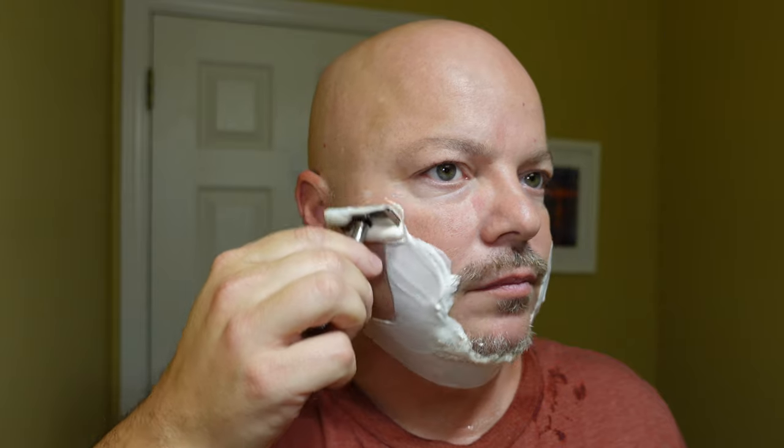Let's get into the shave today. The Above the Tie Atlas handle has terrific knurling so it won't matter much if my hands are a little wet — it will be plenty grippy. I typically don't have a lot of problems with grip on razors, and no exception today. That H plate is definitely an efficient, smooth shaver for me.